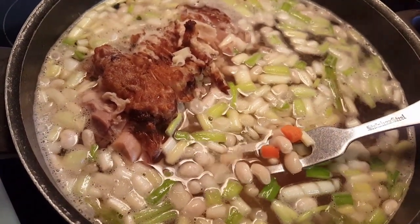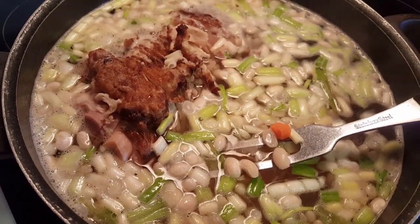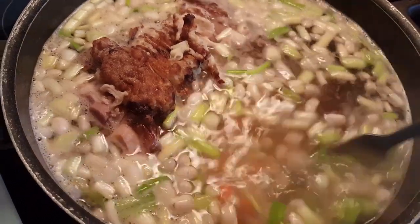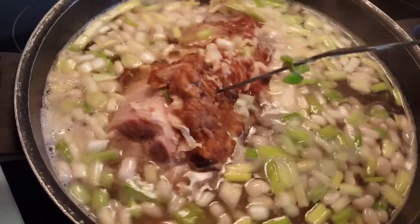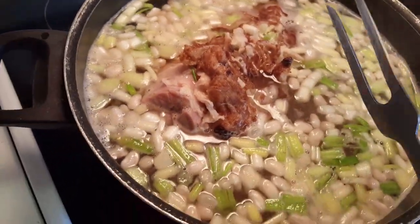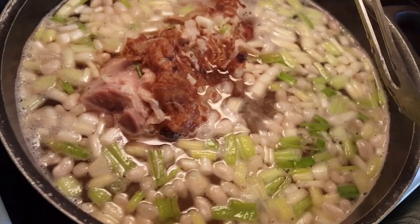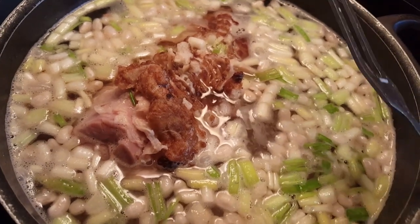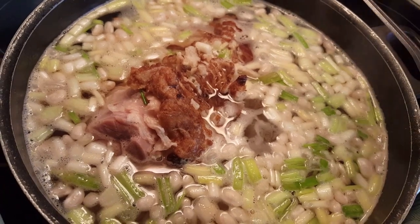Instead of a white onion, I have put in some green onion that was sadly in need of use — I cleaned them up, sliced them, and they're in there along with some carrots. I have degassed my beans. If you haven't seen that video, I will put a link to it below so you can see how to degass your beans. It really really works, seriously it does.